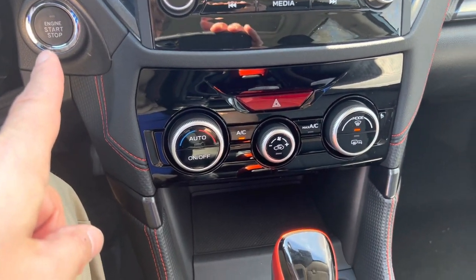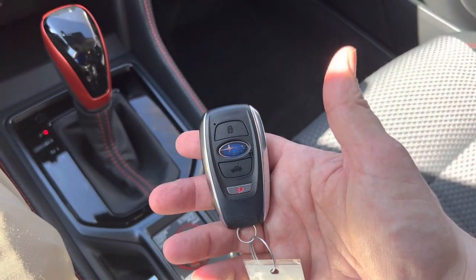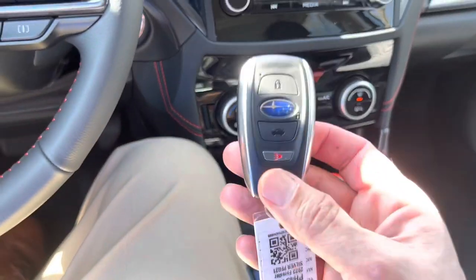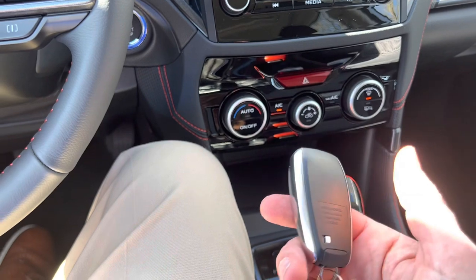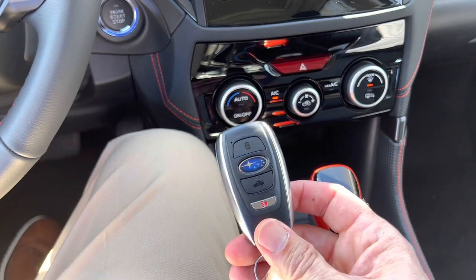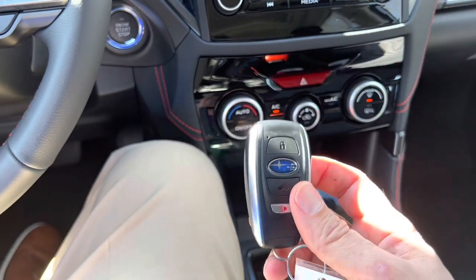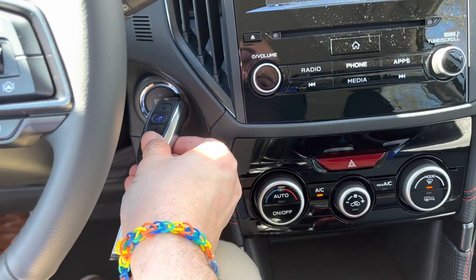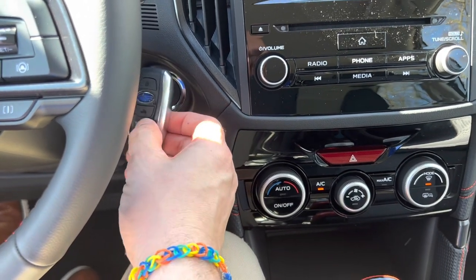It's a push button start with an intelligent key. You cannot lock this key in your car — the computer chip will not allow you to do it. And if your battery ever dies on your key fob, you can get a replacement battery at a place like Target for about five bucks, or you can come out to the dealership and we'll swap it out for you. But you're never stuck because there's a computer chip in here — that's why these things are so expensive. If your battery dies, all you have to do is lay it on the push button start; about three seconds later the computer will recognize the chip and you can just push it and it'll start your car.